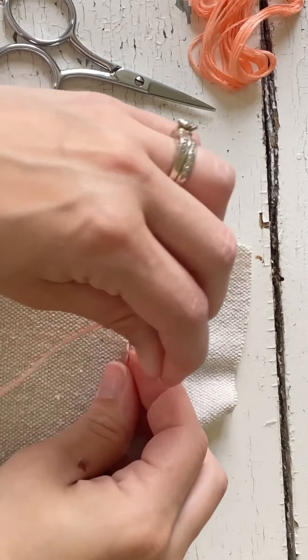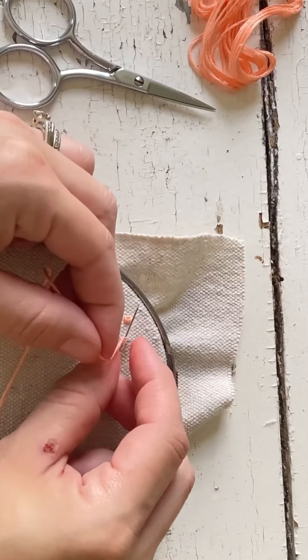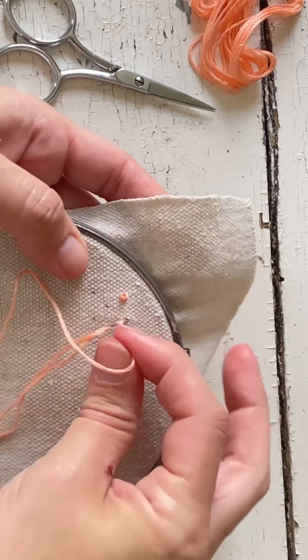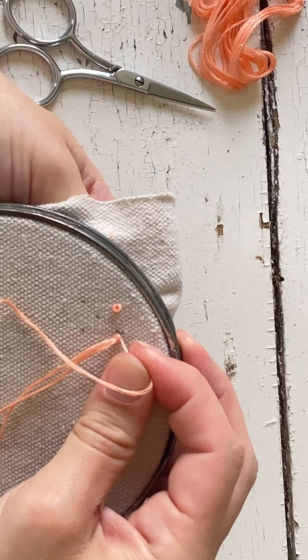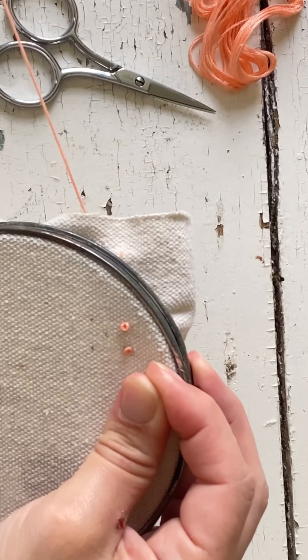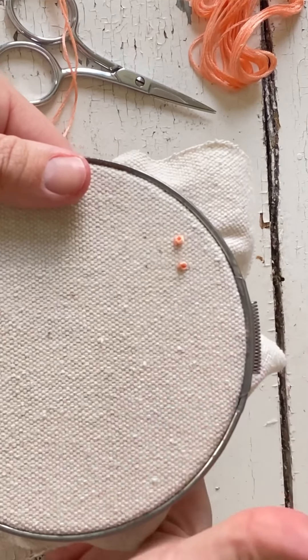Let me re-show you. Pull the thread through, wrap it around — one, two — put it through right next to the hole you just came out of. You're holding this piece right here and you're pulling at the same time. And there's your next French knot.